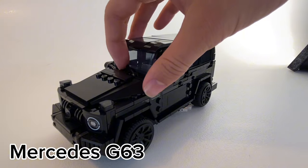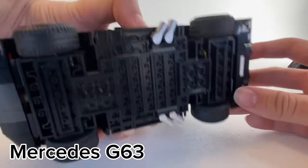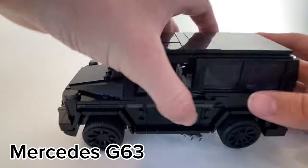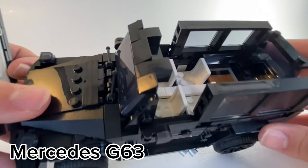Did you know this car actually has windshield wipers? Two of them, in fact — I just broke one. It has chrome side exhaust, which is a unique feature on the Mercedes G-Wagon, and tons of interior space — one of the biggest LEGO Speed Champions around, interior-wise.